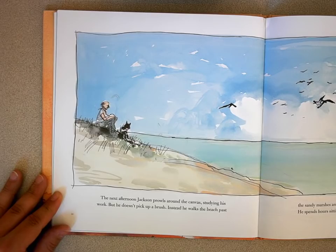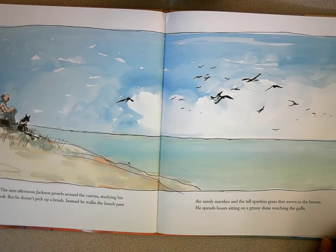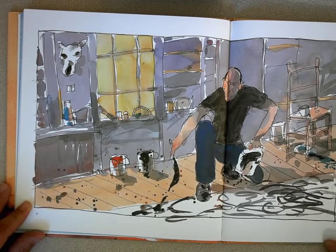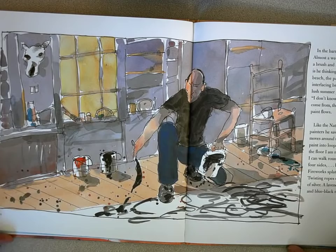The next afternoon, Jackson prowls around the canvas, studying his work, but he doesn't pick up a brush. Instead, he walks the beach, past the sandy marshes and the tall grass that waves in the breeze. He spends hours sitting on a grassy dune, watching the gulls. In the barn, the layers of paint dry. Almost a week passes before he dips a paint brush and begins his dance. What is he thinking? Does he see the sunlight on the beach? The pattern of waves? The interlacing branches of the trees? The lush summer grass outside his studio? "I don't know where my pictures come from. They just come." And the paint flows.